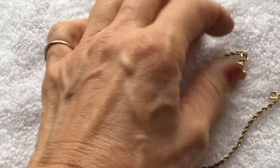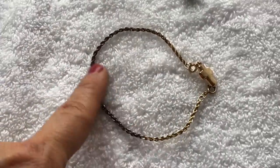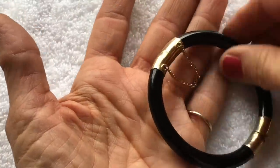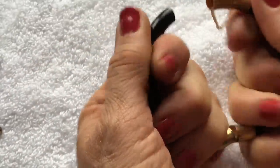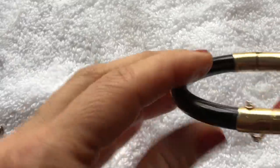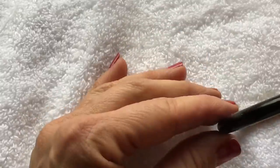This bracelet is marked 925, so I'm going to put this aside and take a closer look later. It might be gold over sterling — hopefully it can get cleaned up. Here's a bangle bracelet with a safety clasp — it's black and feels heavy and nice. I'm not sure how to open it — it might be magnetic. This actually feels like a very nice piece. Interesting.